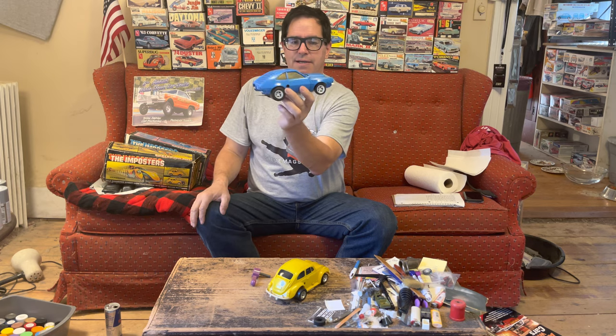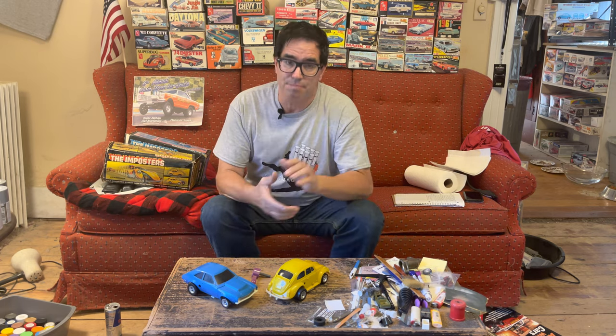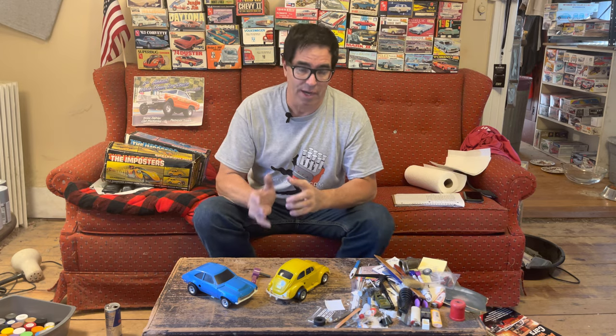This is a little Ford Pinto. It's part of the Aurora Impostors line. There was also a Willis Gasser and a reported AMC Gremlin, but the Gremlin, as far as I know, never made production.